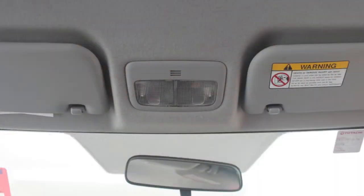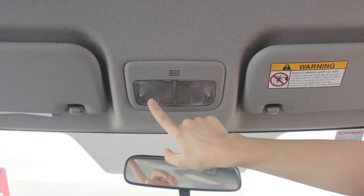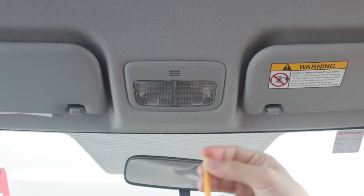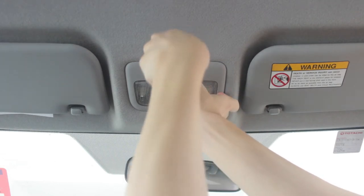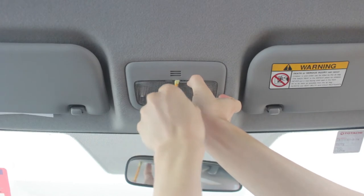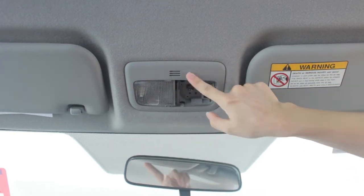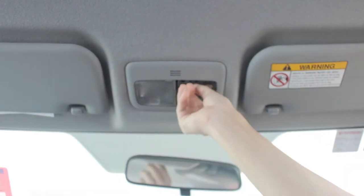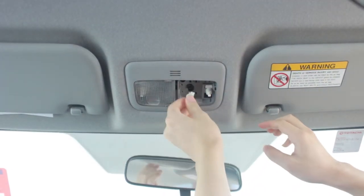Here is the reading light. I'm going to take out the bulbs from inside this lens. I'll use a flathead screwdriver. I have masking tape to cover the contact point so I don't damage the plastic. Press down and turn, and here is the bulb. I'll open the circuit and click in the new light.